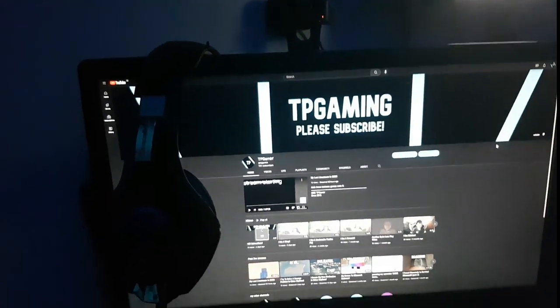Next up is my headset. I use this literally every day. I got it in 2019 and it is starting to fall apart as you can see, but I still use this thing every day and it's really good. It just rests on top of this one.